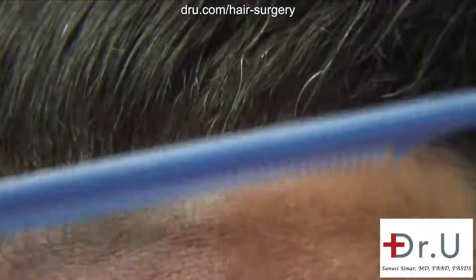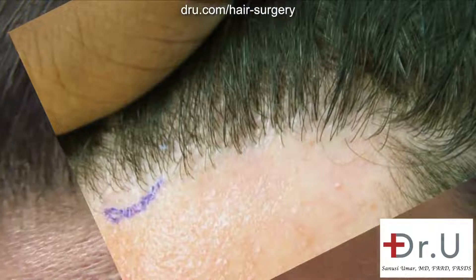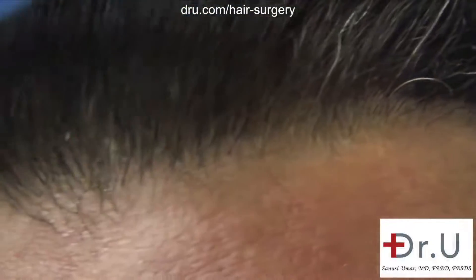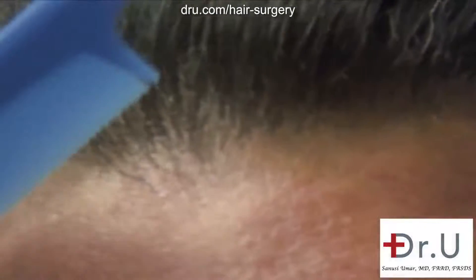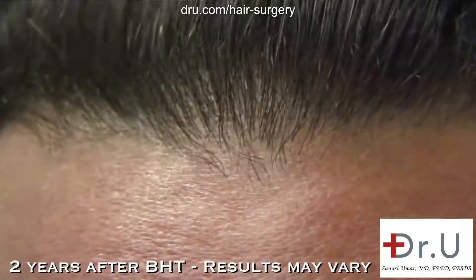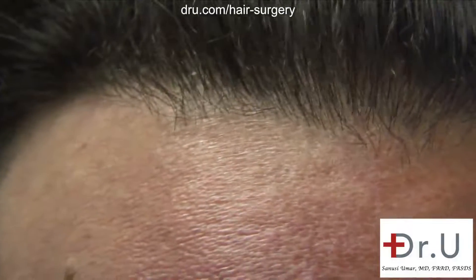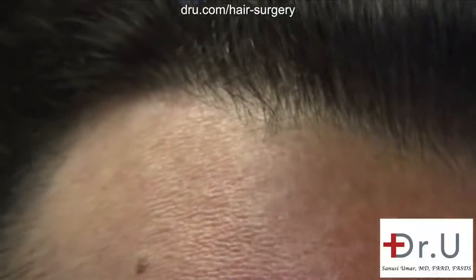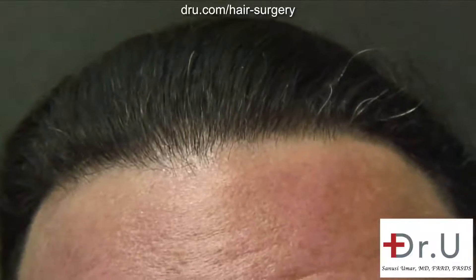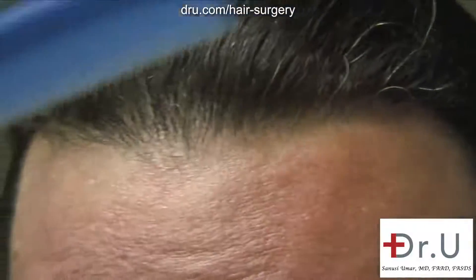In hair transplant or any cosmetic surgery, a very important factor is how much the general public detects. The ideal situation is no detection at all, and that tells you the work has been successful. I never get any up-and-down looks from my hairline, and I just can't express how thankful I am to have the freedom to comb my hair straight back. That was my goal and I feel like we've more than achieved that.